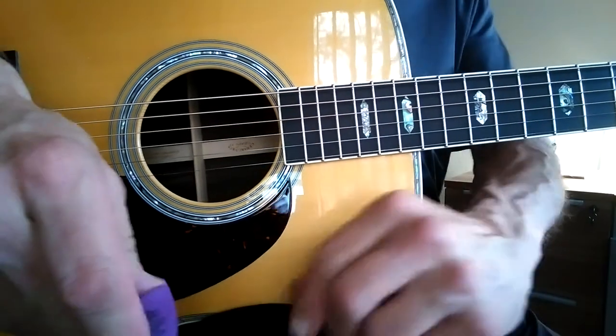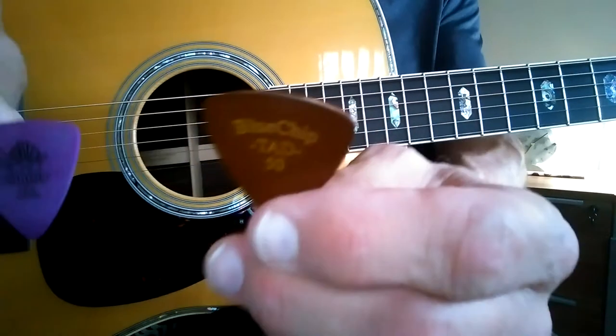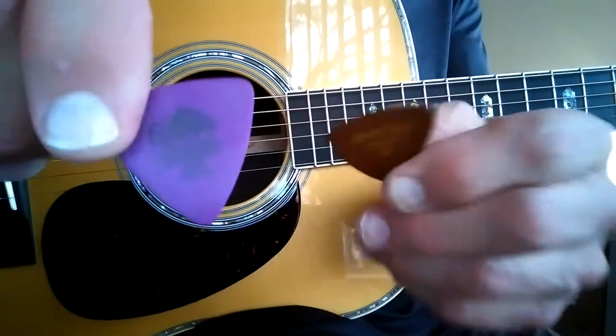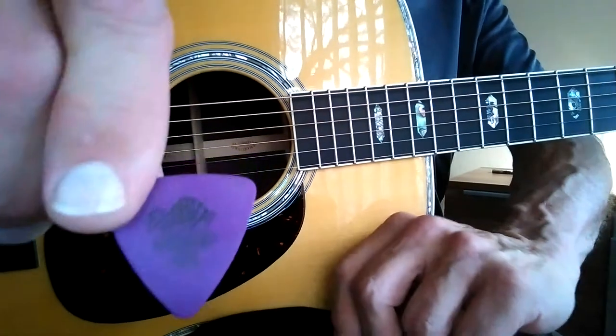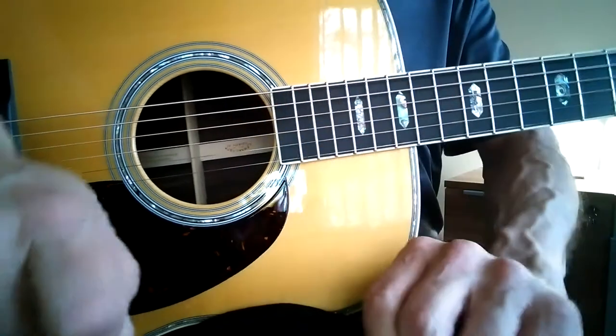Here's a little pick demo. We're going to compare the same shape, essentially. It's a Blue Chip T8050. Here's a Dunlop Tortex — this is a 1.14, and this is a Tortex 1.0.